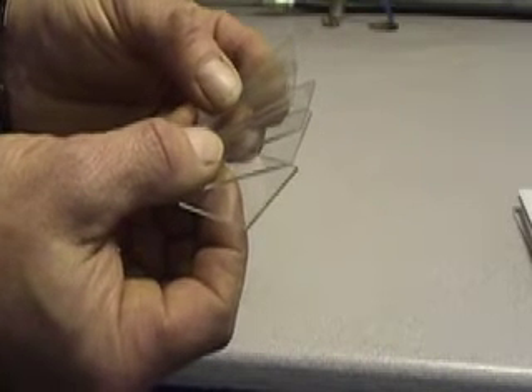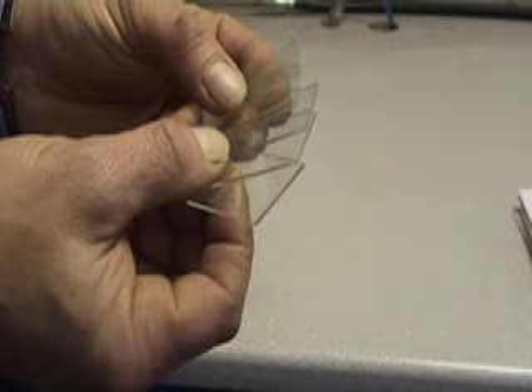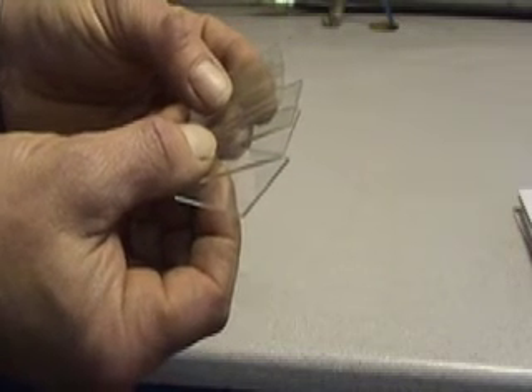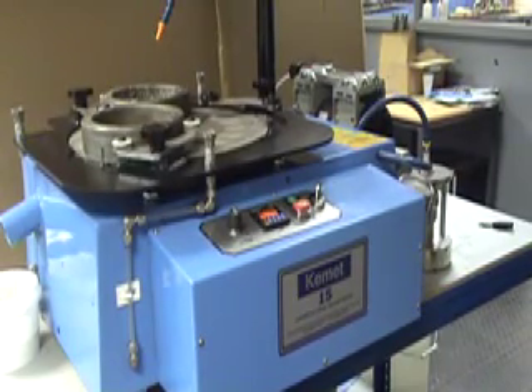Before mounting any samples to the glass slides, it is important to make sure all the slides are a uniform thickness. The Kemet 15 thin section machine is ideal for this.